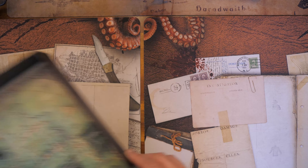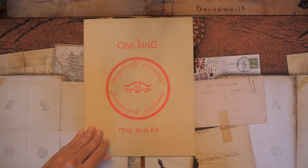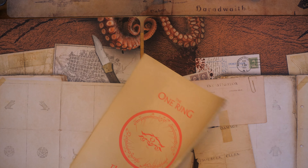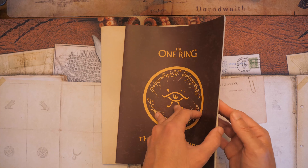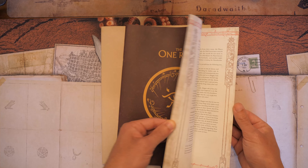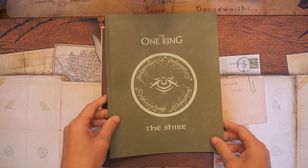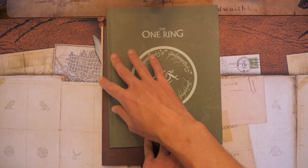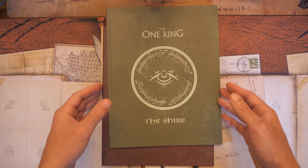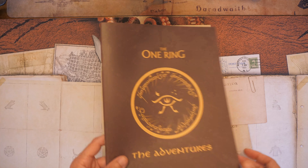So what about the rest of the components? You have three different books. You have the rulebook, which is actually fairly light — about 23 to 25 pages long. Then you have the adventures, with five very short adventures to go through, that's about 32 pages. Then you have a Shire booklet which details everything in the Shire, and can actually branch out and expand your own campaign as long as it takes place within the Shire.